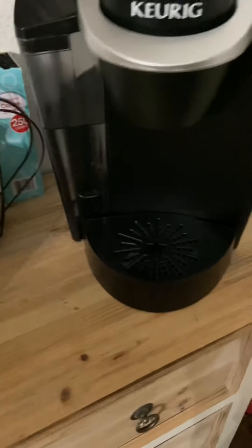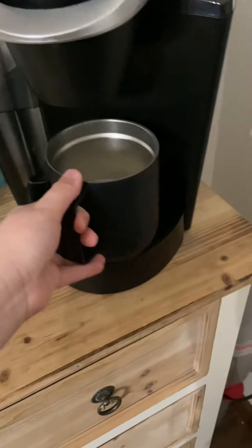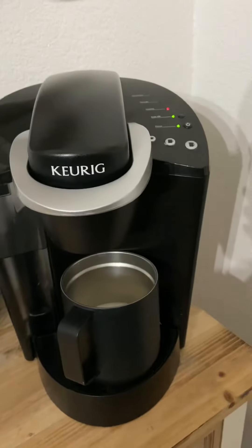Take your Texas pecan, insert it into the machine. Put your coffee cup under there and just wait. I'll be there to show you the next part.